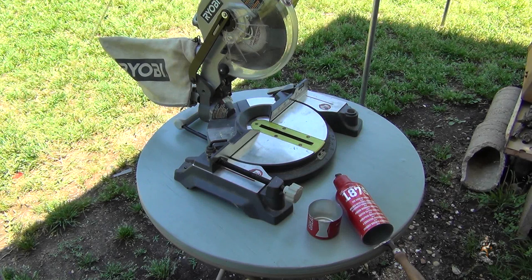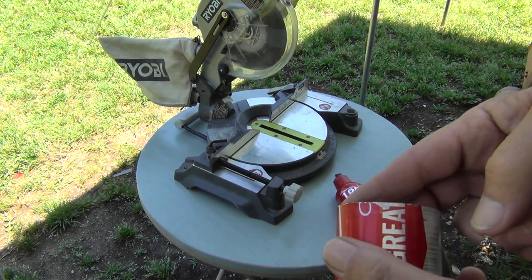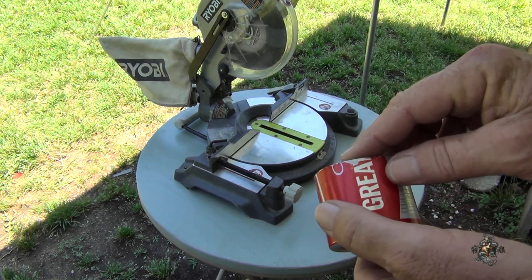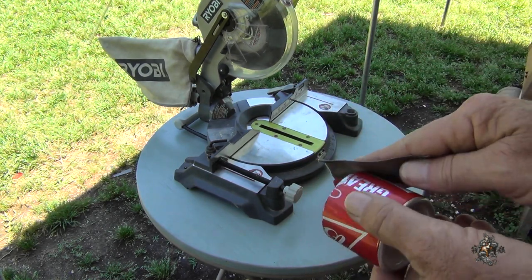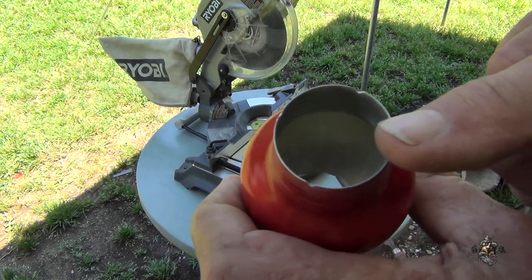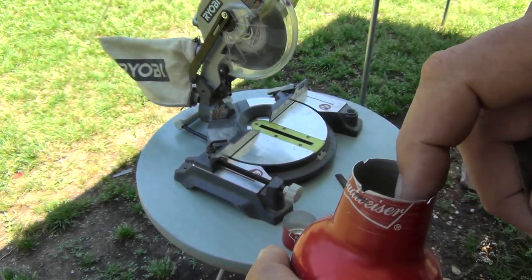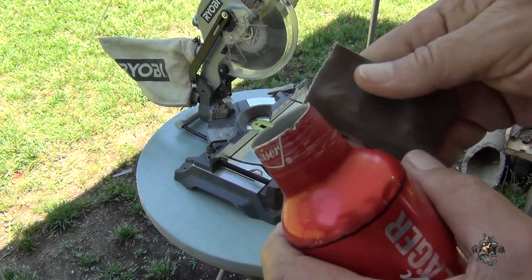I've got everything sanded down and cleaned off. I took a file inside of it real gently and took all the burrs out — be real careful because these are sharp pieces. Then I took some emery cloth and did the inside, did this side, and did that one. The neck of this one is all done. I took a file to the four corners of this one and around the outside — knocked all the burrs out and then smoothed it down.